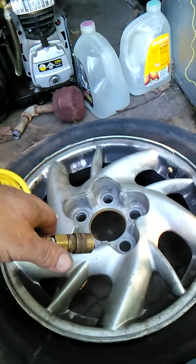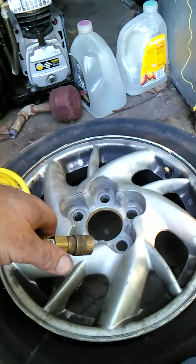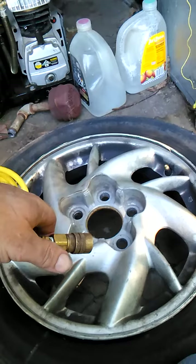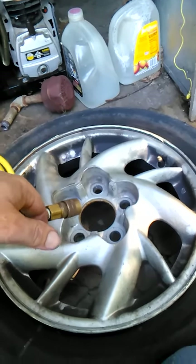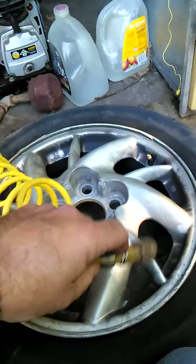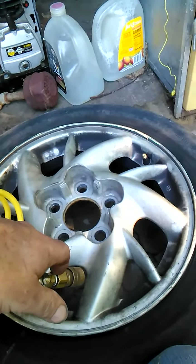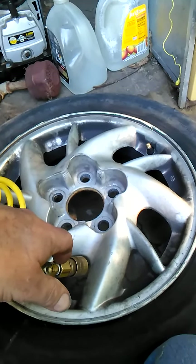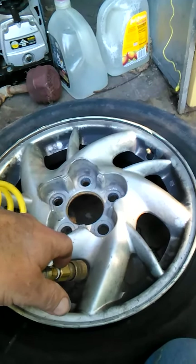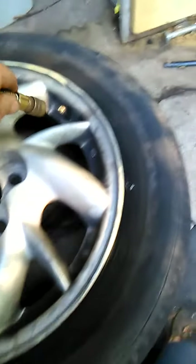Now I am using a small air compressor, mainly just because I was kind of lazy and didn't want to hook the big one up and let it run for 15 minutes to get up to pressure. We're going to try this with this small compressor. I am only seating one side of the tire because I didn't break the other side down. With a big compressor it usually works great, but a lot of you guys may not have a big compressor, so let's see how this goes.